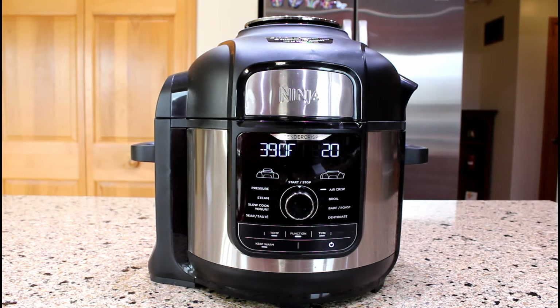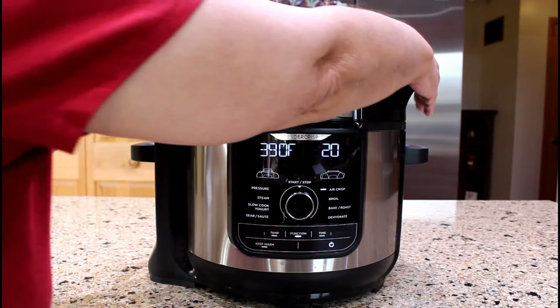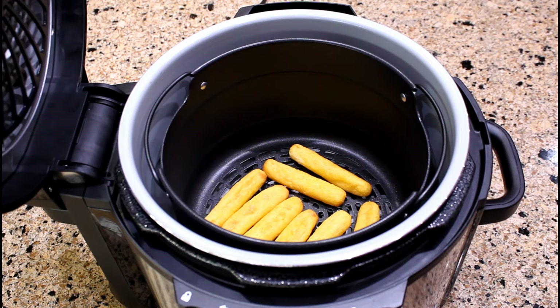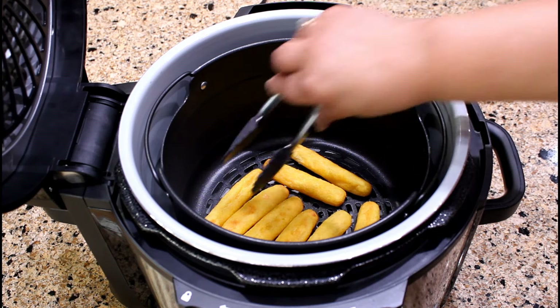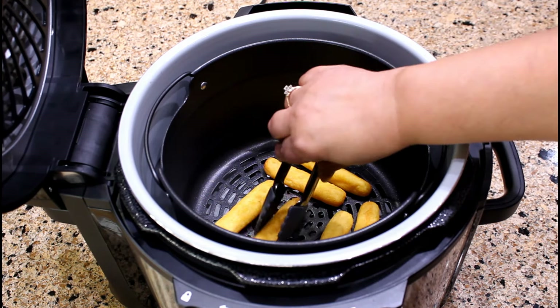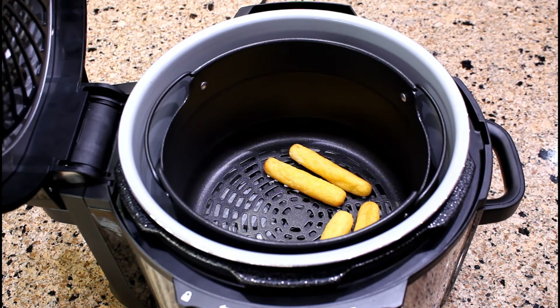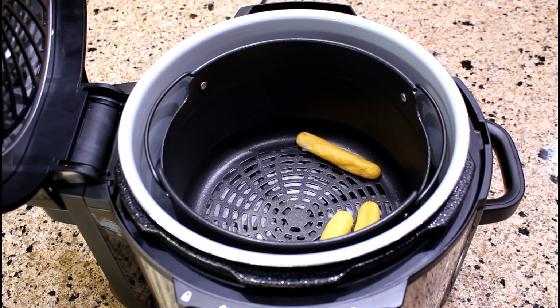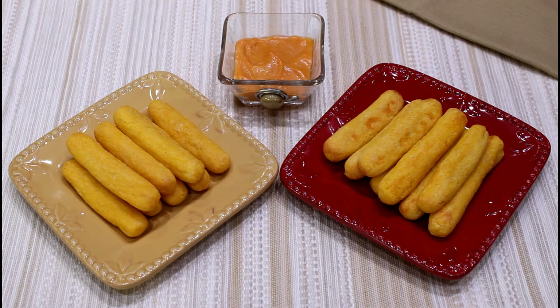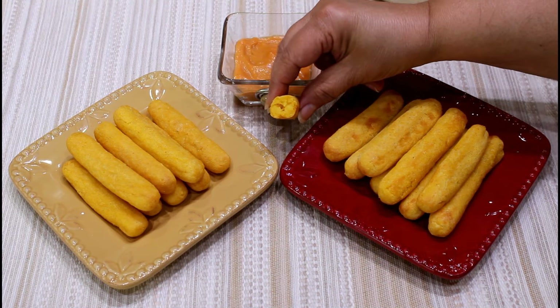After 16 minutes of air frying, we can now check the sorullitos that were frozen for doneness. The sorullitos also have a crispy golden crust — they definitely look cooked, so let's remove them and place them on a plate. We just finished air frying both the freshly made and frozen sorullitos. They have an outer crust with a soft and moist texture inside.